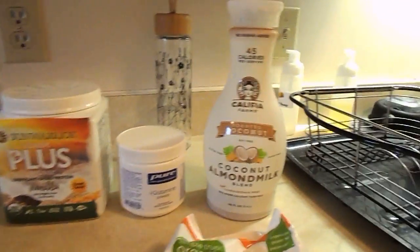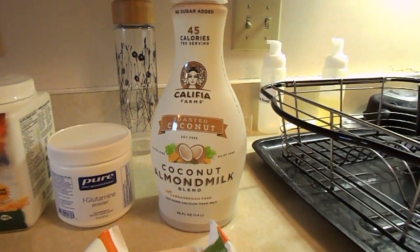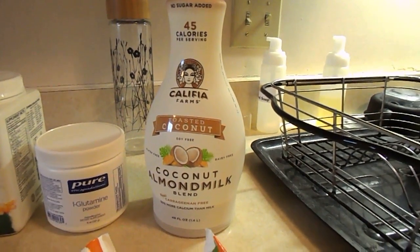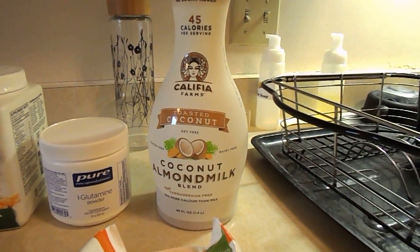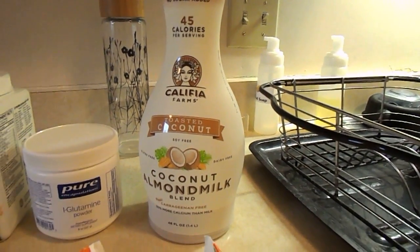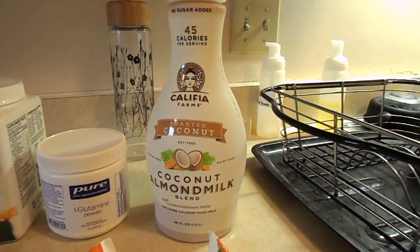I'll do it in the order that I put things into the Vitamix. My friend Terry Dabson, who's a yoga teacher and a good friend of mine, turned me on to this brand and type of coconut almond milk. It is a little pricier than just a straight almond milk or a straight coconut milk, but once in a while I treat myself.